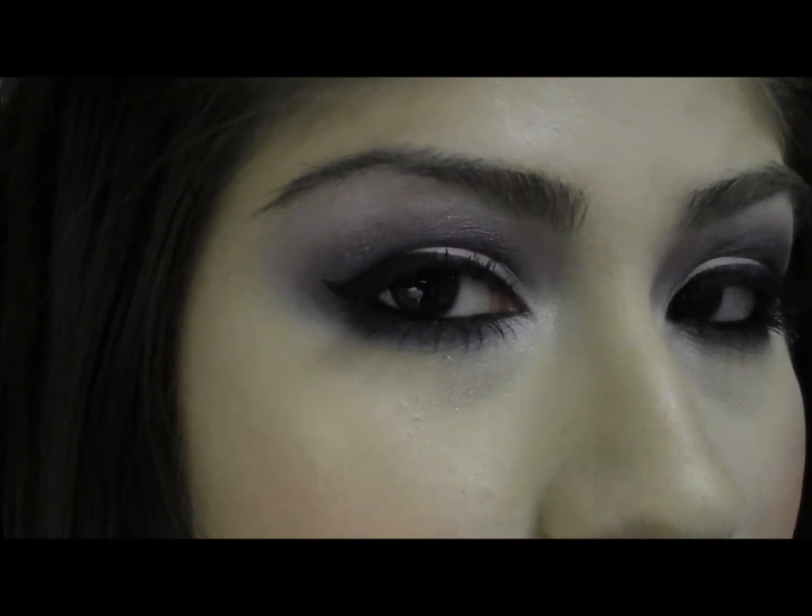Okay guys, that concludes the makeup tutorial. This is what the finished eye product looks like. Thank you for watching. Click the subscribe button up there, and also check out the description box where you can find my Instagram, my Tumblr, and my blog spot where I talk about makeup and other things. See you next time guys. Bye!